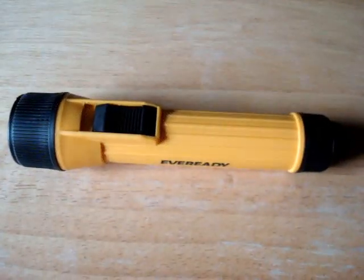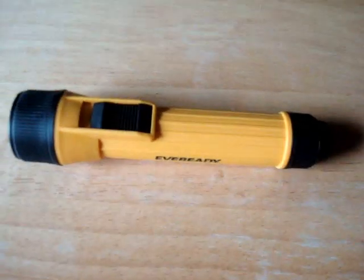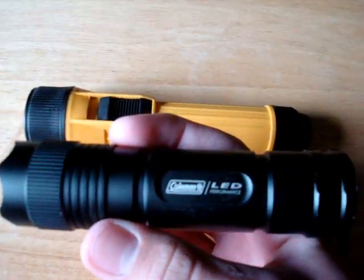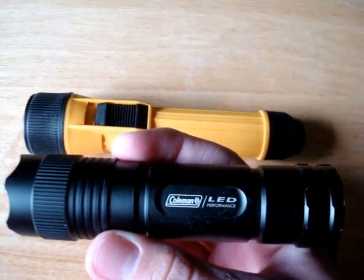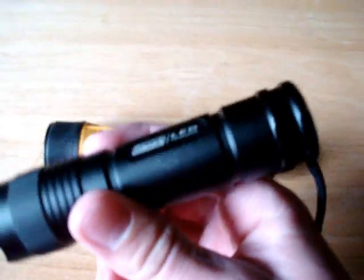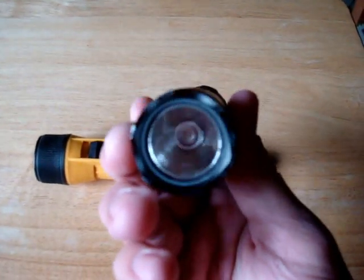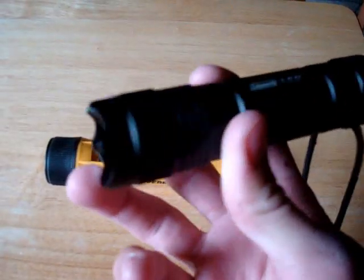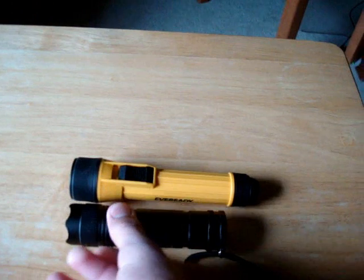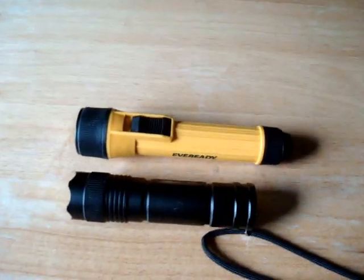Overall, this project was cool in theory, but I wouldn't even waste my time or money attempting to create this. Instead, I would go out and purchase an LED flashlight. For example, this Coleman LED Performance Flashlight can be picked up for under $25. In my case, I got a second one for $18 on sale in the camping section. So there you go guys, thanks for watching.